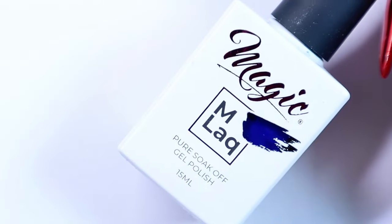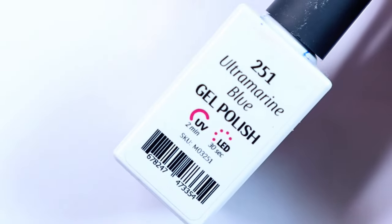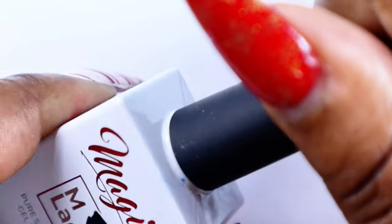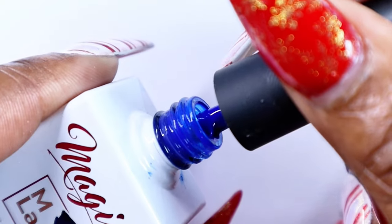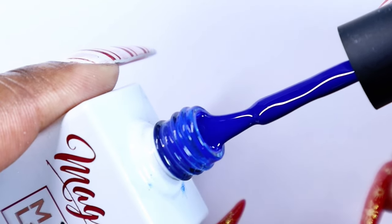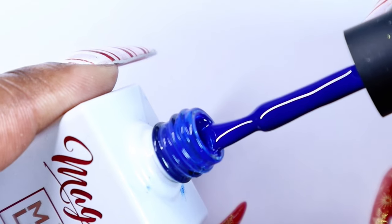Okay, so next I'll be going in with this gorgeous blue by Magic Gel. This is called Ultramarine Glue. I love this color, it's so pretty. You cannot tell me this isn't the perfect blue for the simple design that I'm looking to do.